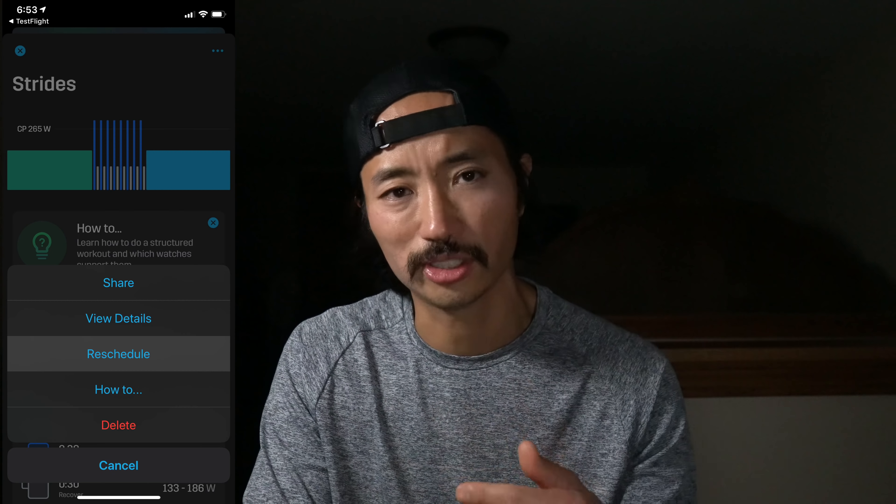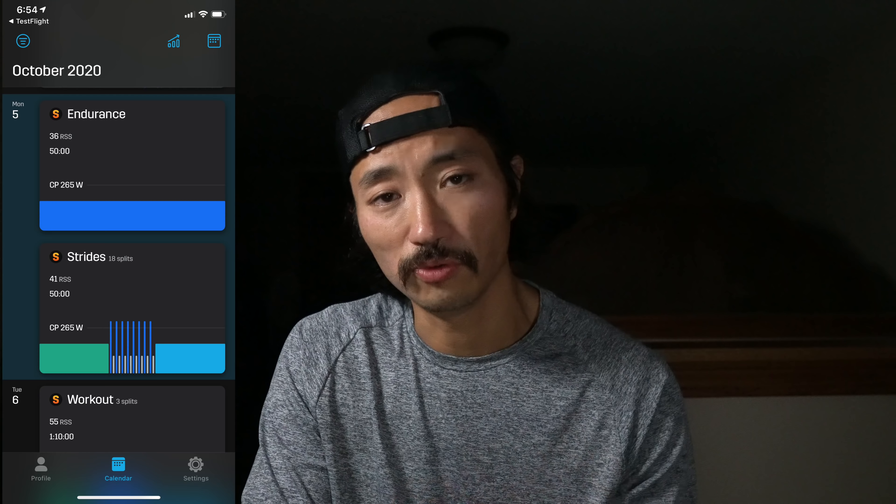Then it started populating the rest of my calendar with different workouts. I wanted seven days a week but it wouldn't give me a seven-day program, so it gave me a run six days a week from now until the race — I just picked an arbitrary date in mid-November. One of the nice things is the calendar is pretty flexible: you can move stuff around with long presses and reschedule things. Today's workout was supposed to be until Thursday, but I moved it — and today's originally scheduled workout was just an easy run, which wouldn't have been all that interesting to show you data-wise.